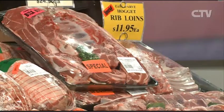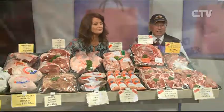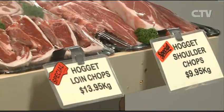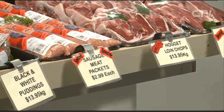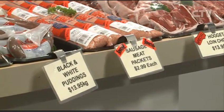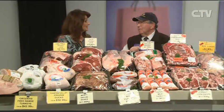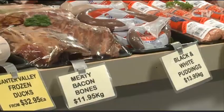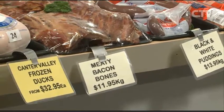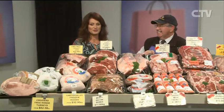The rib loins are $11.95 — an easy carve, just carve straight up with the ribs in. Shoulder chops $9.95 a kilo — nice big lean meaty chops. Hoggett loin chops $13.95. There's also a special on sausage meat at $2.99 a packet — handy to put an extra packet or two in the freezer. Gourmet sausage rolls in the shop at $7 a pack. Black and white puddings from Mr Lecky at $13.95 a kilo, and meaty bacon bones for soup at $11.95 a kilo — plenty of meat on those bones.